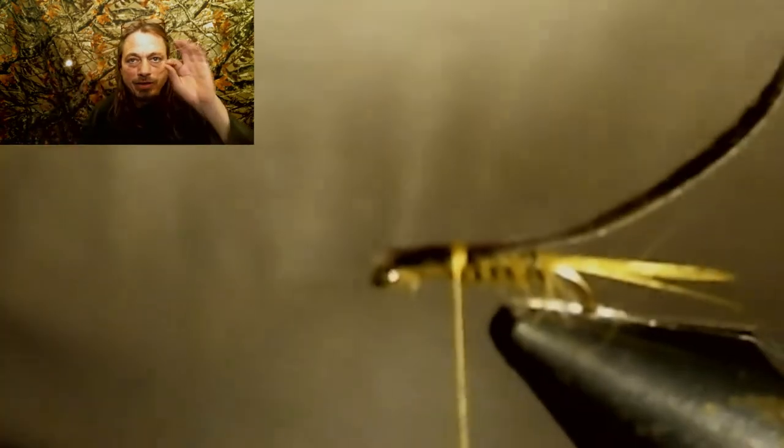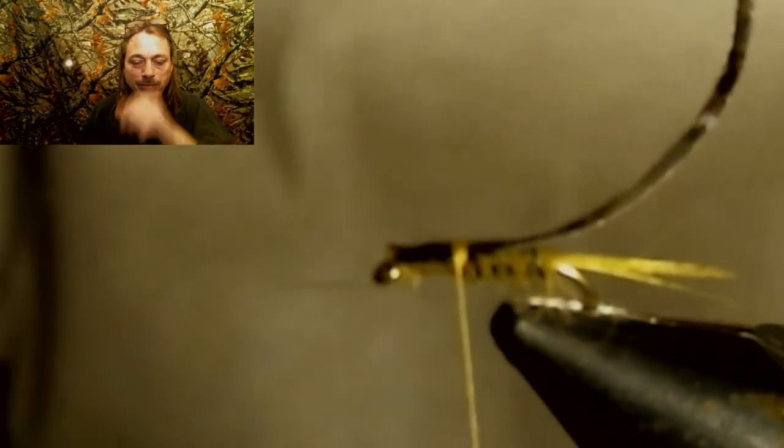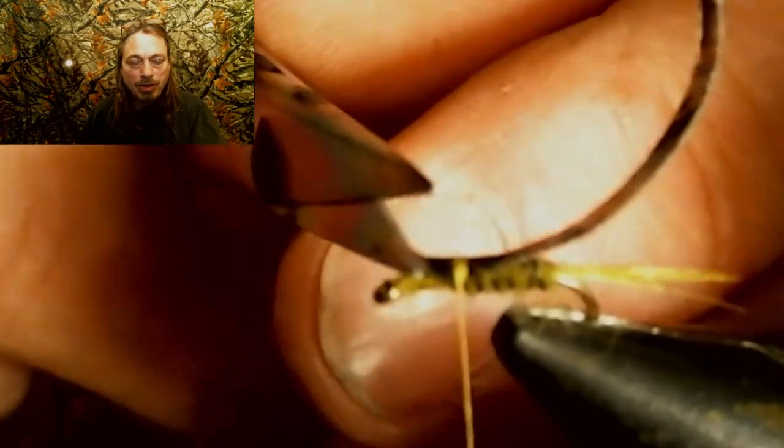Next, we cut a piece of nymph skin — I use one that's almost all black — and we're going to cut it about a quarter inch wide. Peel the paper off. I like to turn the vise towards me to make sure I get the nymph skin right on top of the hook. You want it directly on top of the hook so when you pull it over, it's on top and not off to the side.